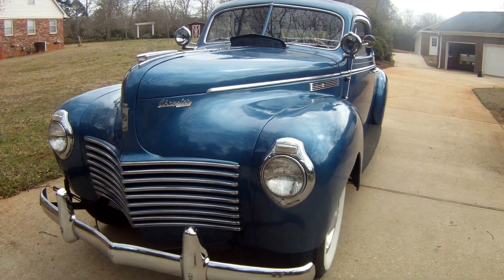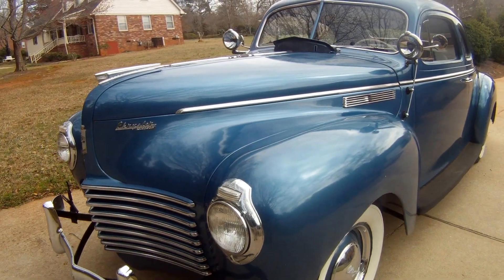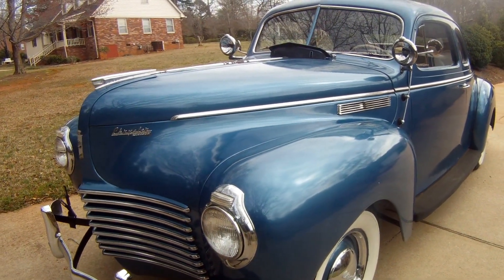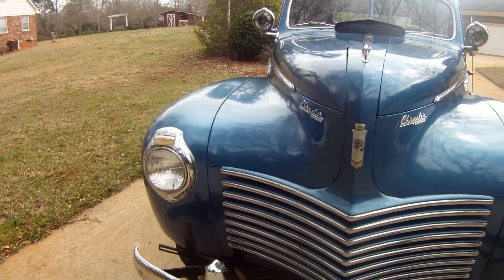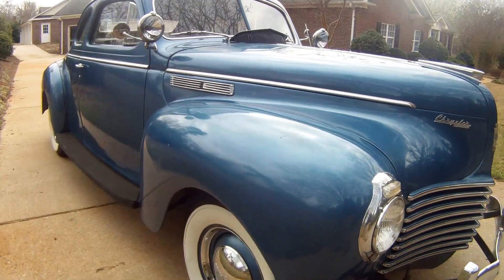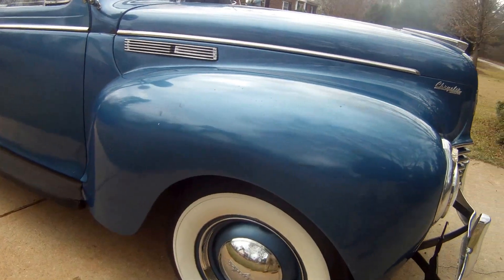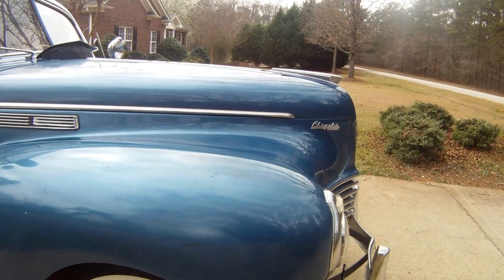What I want to do is a walk around of the 1940 Chrysler Windsor. You might have already seen the video I did about a week or so ago of the car driving. We were out riding around in the country a little bit and just shot that with my phone, so I thought I'd get my GoPro out and give you a better close-up look at the car from the outside.